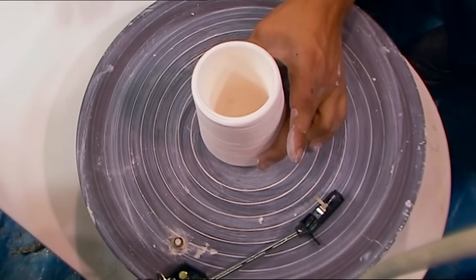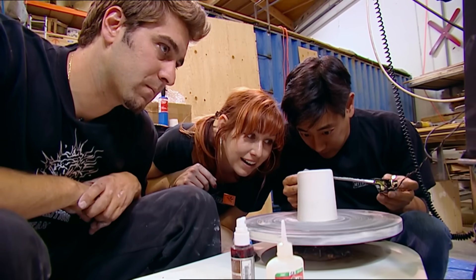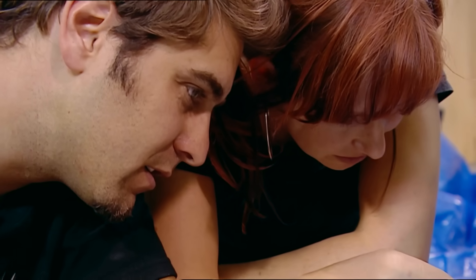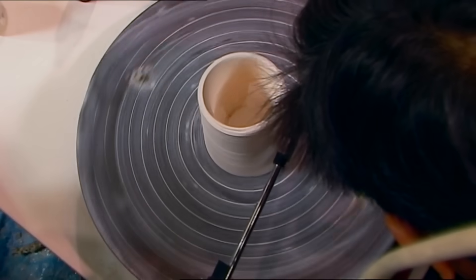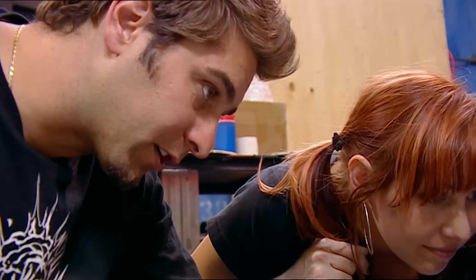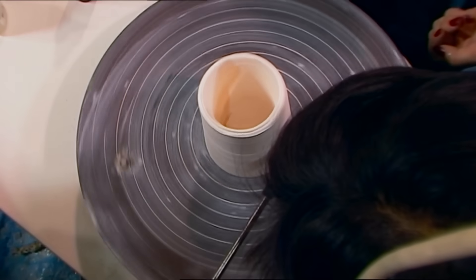Luckily it didn't break, and they try again. As the pot rotates, they can clearly hear the stylus scraping as it moves over the surface of the clay — but nothing else. Grant finds another groove to trace further down the pot.